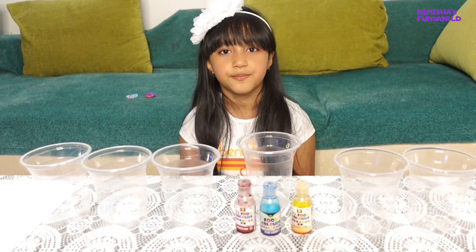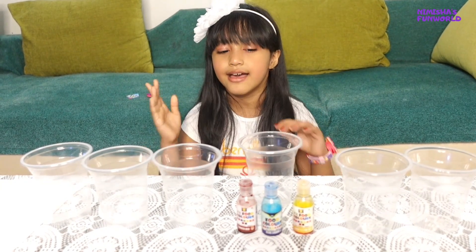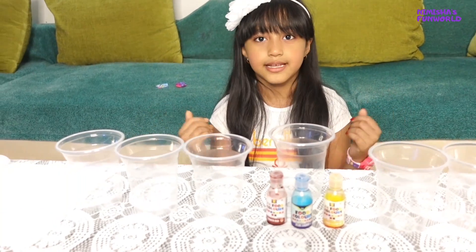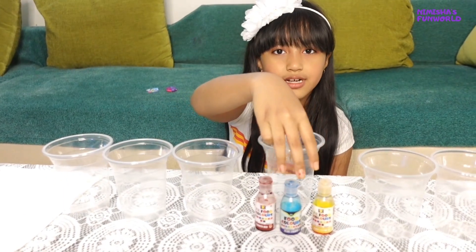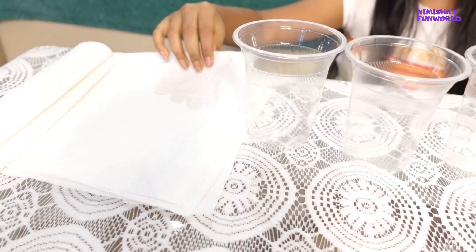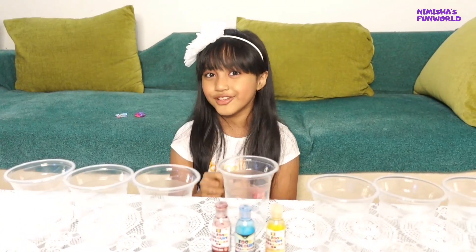So, for the walking water experiment, I have taken 7 empty cups. How many can you take? 3 food colorings, and some paper towels. And now I will need water.